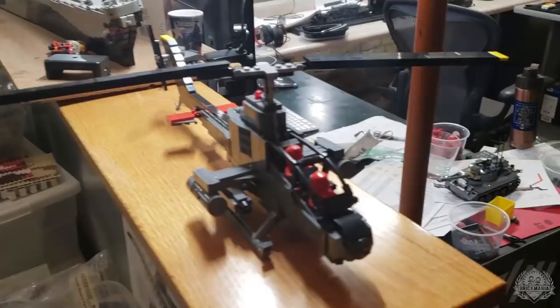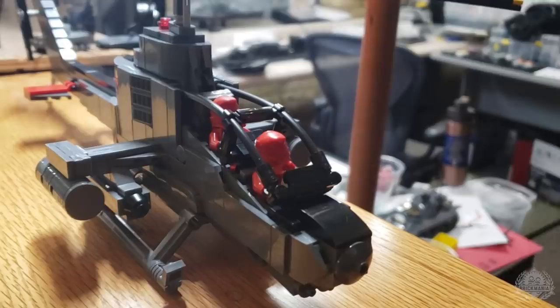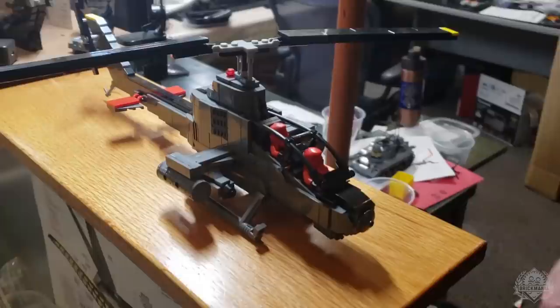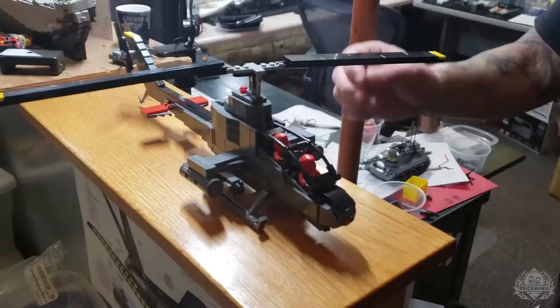Continuing on with Vietnam Bricks, we're checking in with Dan Siskin because we have another helicopter. This is the Bell AH-1G Cobra, piloted by ninjas in this case — they turned their masks around. It'll be tough to fly with blind ninjas. But you get a good idea of how well those minifigs fit in the cockpit. This is still a prototype, but walk me through how this compares to the previous models.